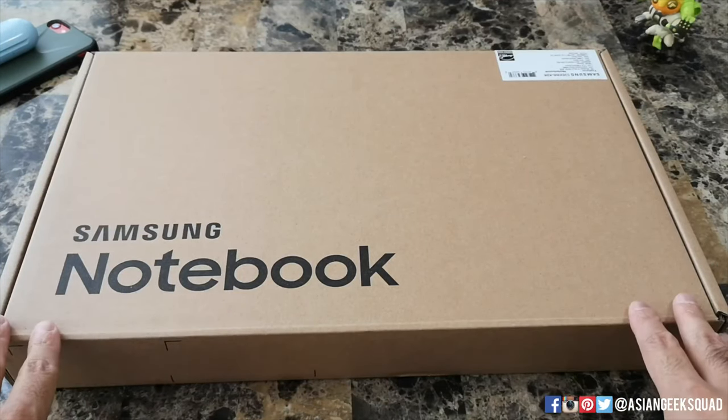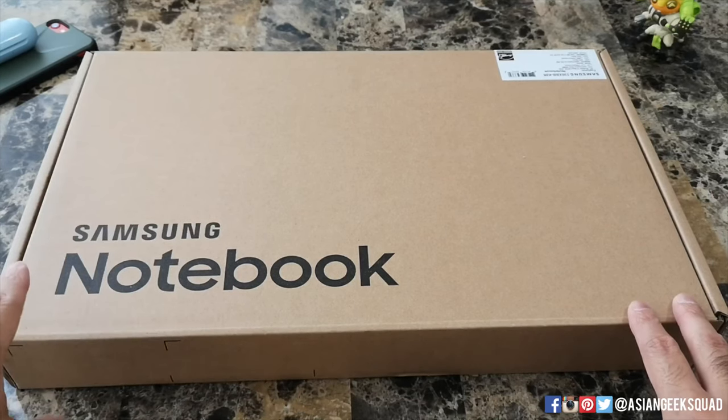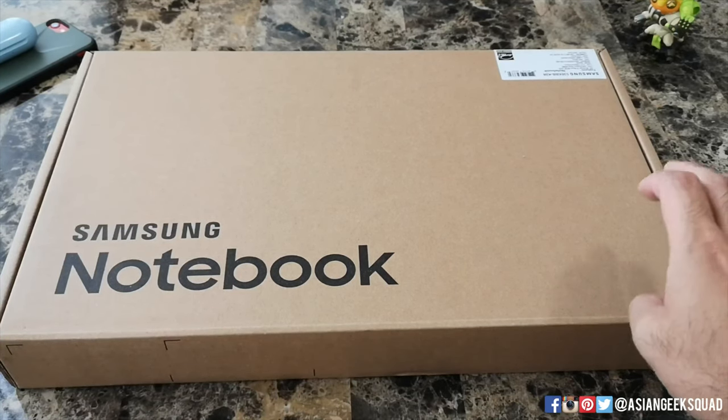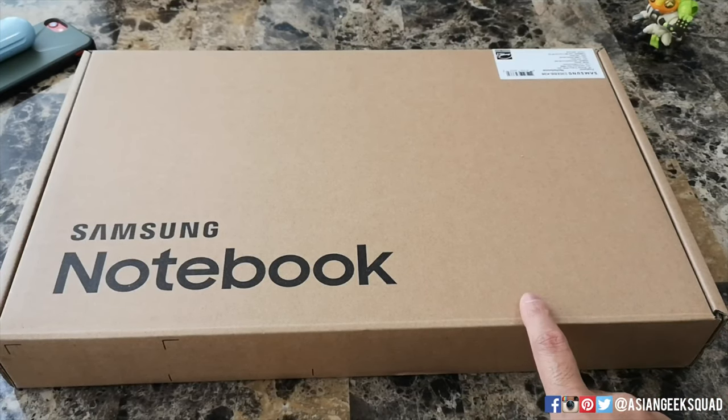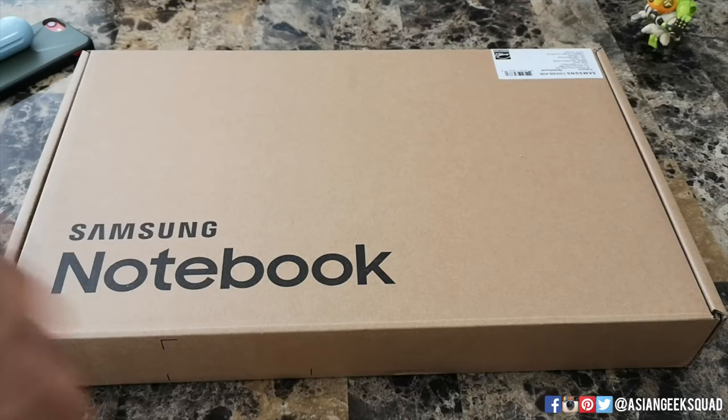Aloha everyone, this is Max with Asian Geek Squad and today we have for you the Samsung Notebook Flash. This version we have is the Pentium processor and this color is the Coral variation. Alright, let's go ahead and get started.